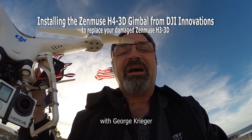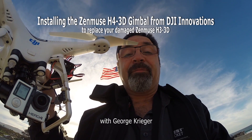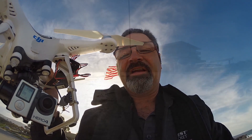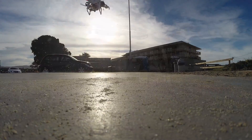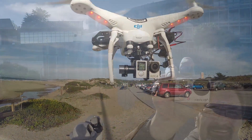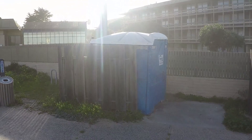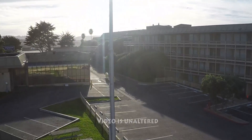I've just installed a brand new DJI H4 3D gimbal onto my Phantom 2. It's about time to test it. We're going to tell you how we installed it in just a moment, but first let's see how it works in windy conditions. As you can see, the winds are buffeting the aircraft and since I'm in GPS mode it's fighting to hold position. These are the worst conditions for shooting stable controlled video. Let's see how it does.